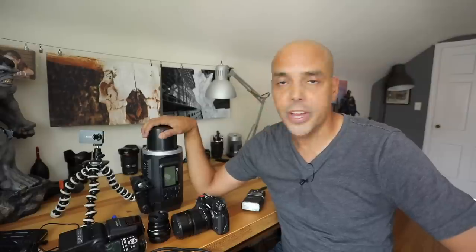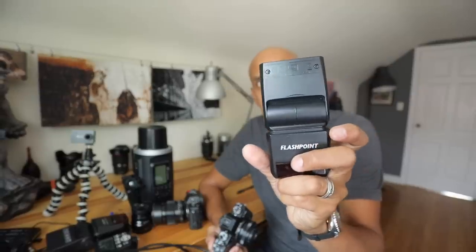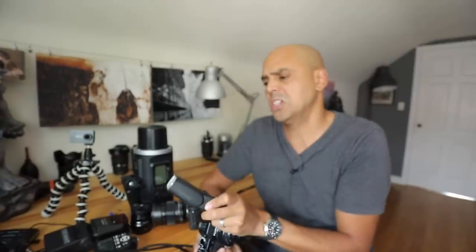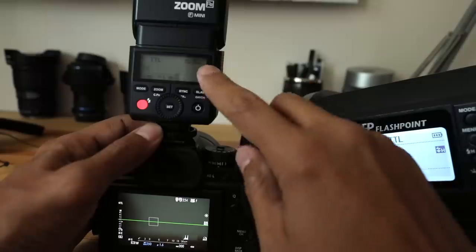If you want to use this mono light, you can get a Flashpoint trigger for Fuji cameras. I don't have the trigger, but I have the Fuji Zoom Mini flash. It's a great little flash to have as an emergency flash, and it can also fire the Flashpoint Explore 600 — so you can actually control the flash from the camera. Let me show you how that works.